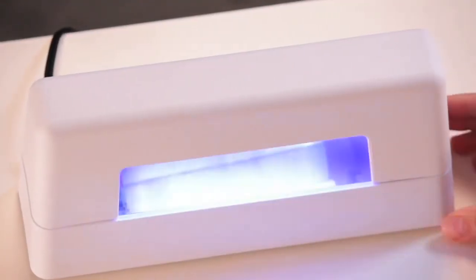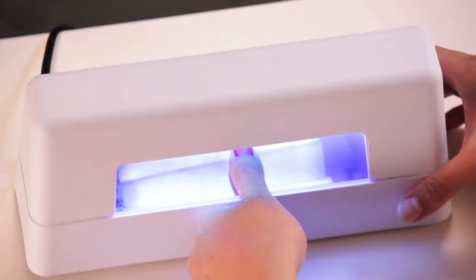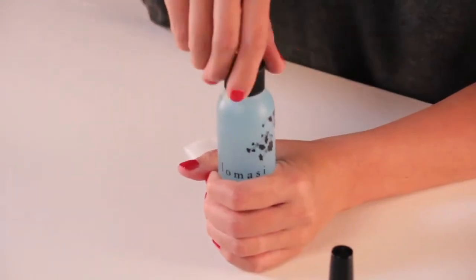Once the product is applied evenly on the thumb, go ahead and put it into the light for a one minute cure. At the conclusion of the cure, pull it out and now it's time to remove the tacky layer.